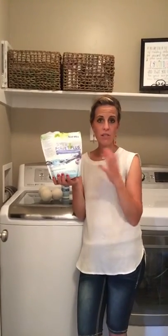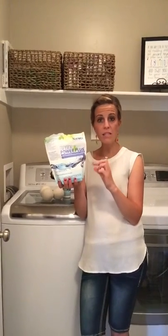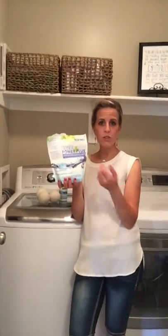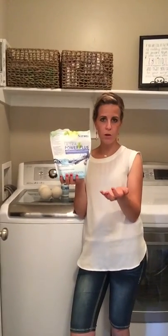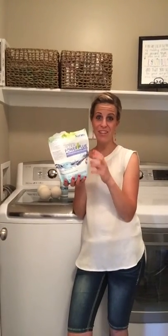It says you get about 100 loads, but that's a worst case scenario. Because I have a high efficiency machine, I end up using about a teaspoon of detergent — that's all. If you have a regular washer, you're about a tablespoon, which is only about half of the little scoop. So I love this, it's amazing.